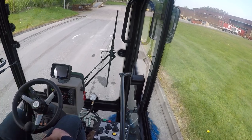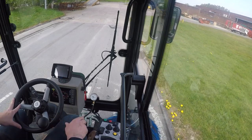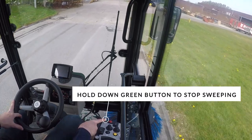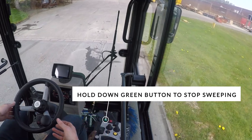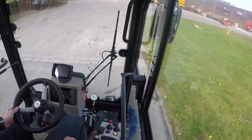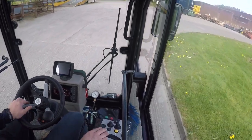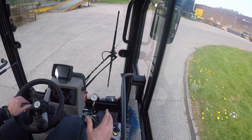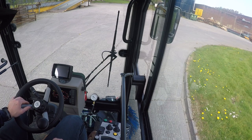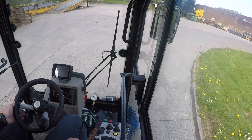To return to normal mode and have everything off, I hold down the green button — that deactivates the sweeper. The brushes come up, suction turns off, and the brushes retract all the way in. Then I just switch to neutral and go back to drive mode. And that's really all there is to it.